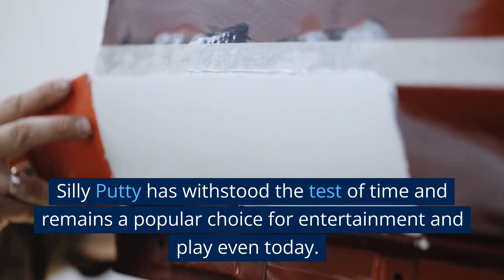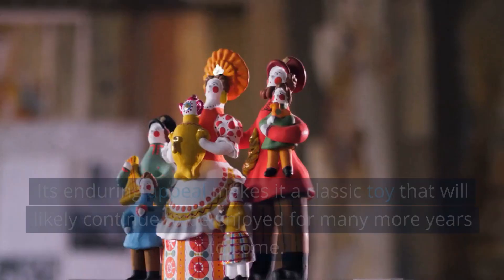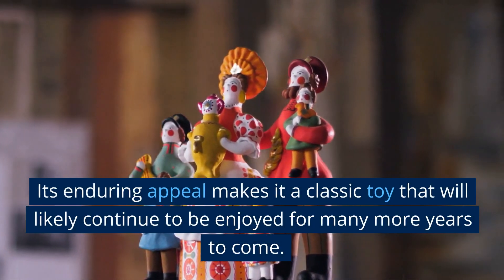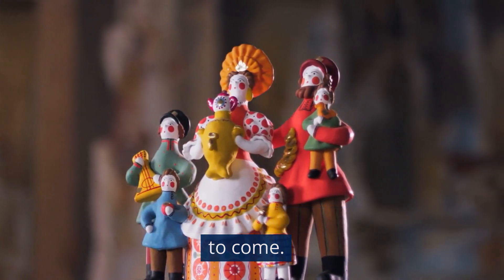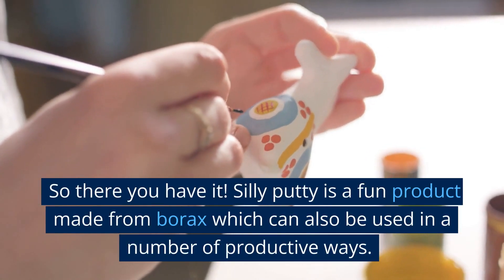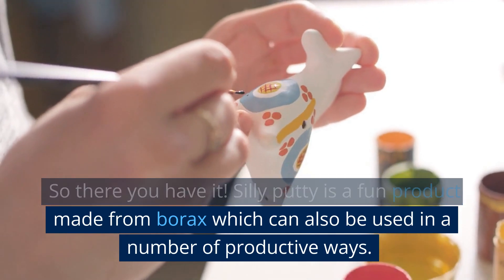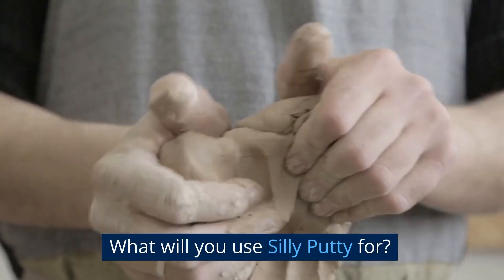Silly Putty has withstood the test of time and remains a popular choice for entertainment and play even today. Its enduring appeal makes it a classic toy that will likely continue to be enjoyed for many more years to come. So there you have it — Silly Putty is a fun product made from Borax which can also be used in a number of productive ways. What will you use Silly Putty for?